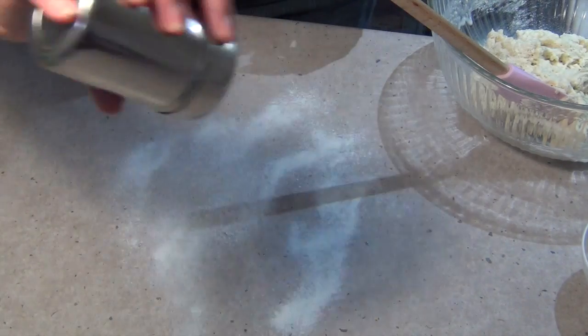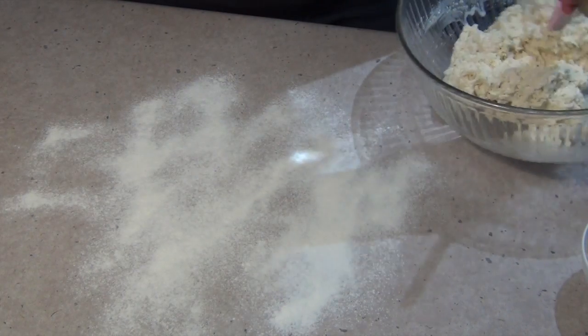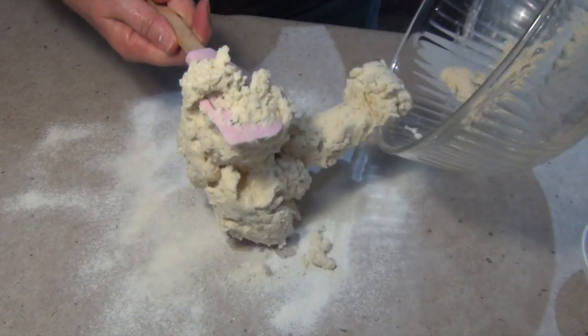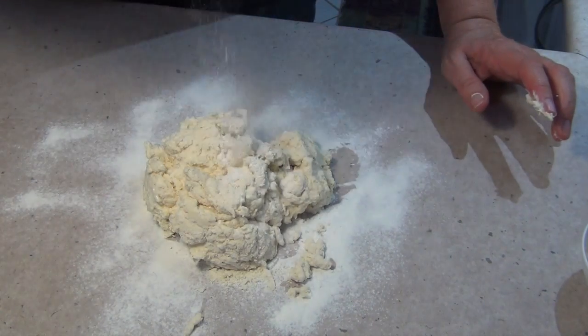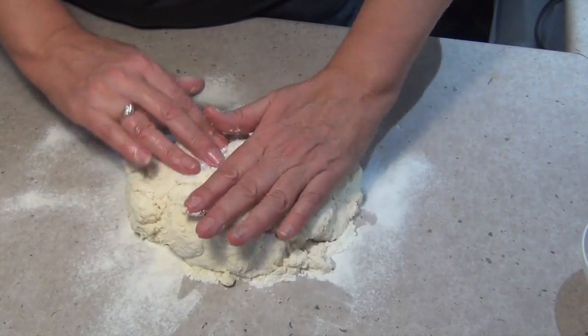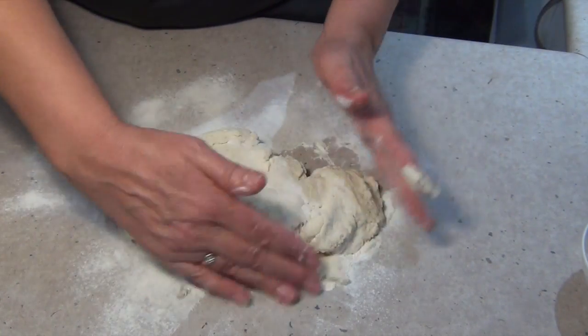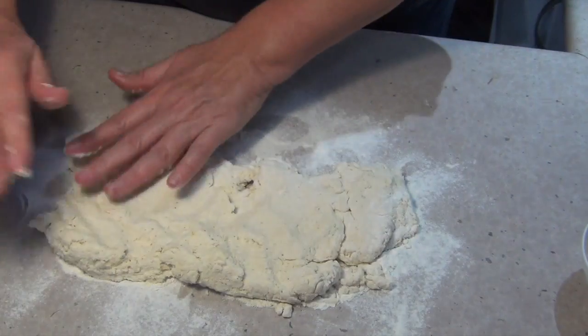Now we just flour our surface. It's a little easier to do on your kitchen bench than it is in the bush, but when you're camping there's all sorts of concessions to be made. Just tip our damper out — it's quite sticky as you can see. A little bit more flour, but don't put too much because if you do you're going to end up with quite a dry mix. Just hold it together as best you can — because the bench is floured it won't stick. Just roll it out.